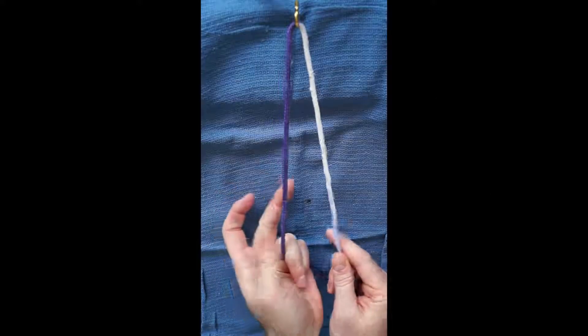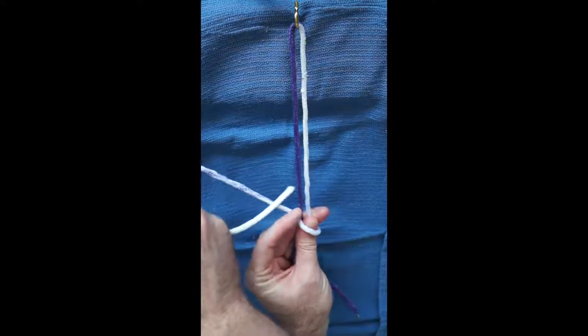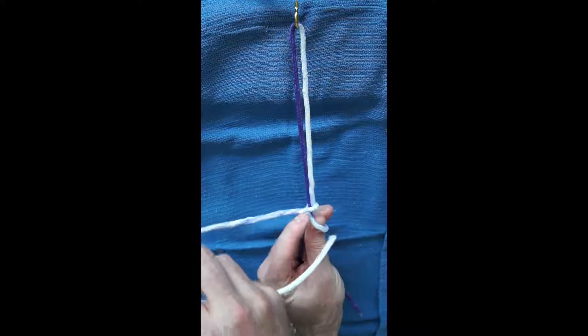Once the post is identified and shortened, both strands of the suture are pinched between the surgeon's thumb and middle finger on the post hand. The non-post strand is then draped over the thumb and passed around both strands.